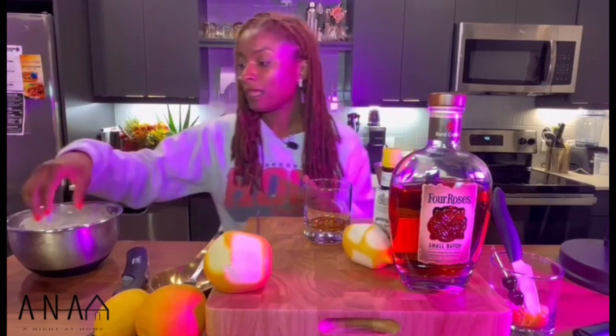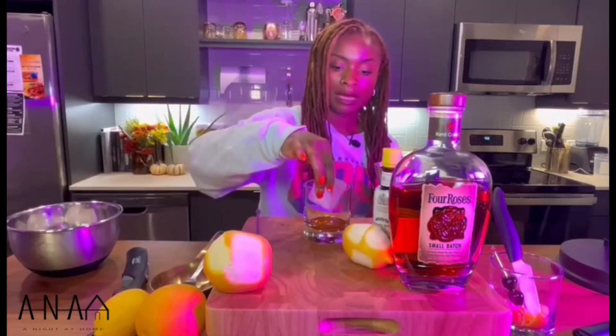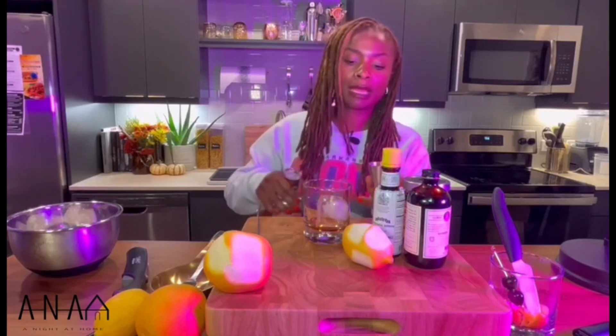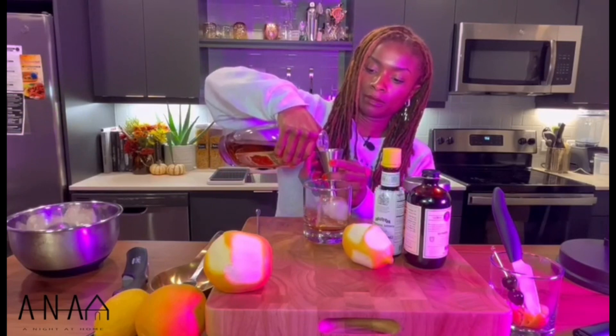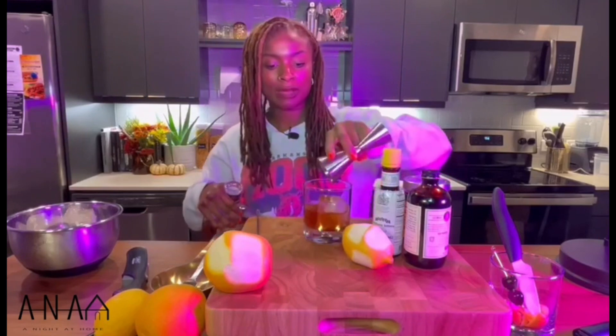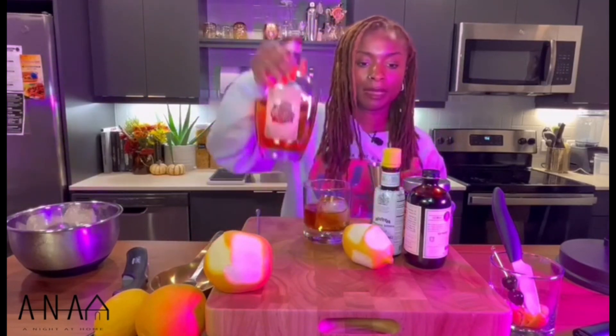Next, you want to add a large ice cube. These cubes can be made with a tray — you can get those trays off Amazon or any local liquor store. If you don't have those trays, don't stress it; just get a few ice cubes enough to make the size of a block. You're going to do two ounces of the bourbon. If you like it a little bit stronger, you can also use rye whiskey, but I'm a bourbon fan.